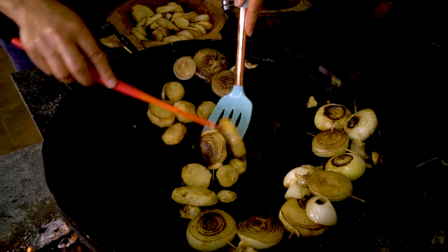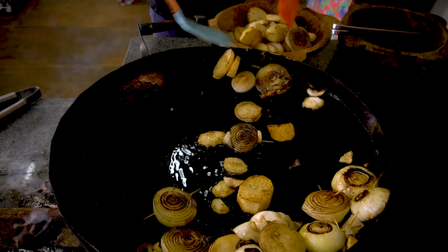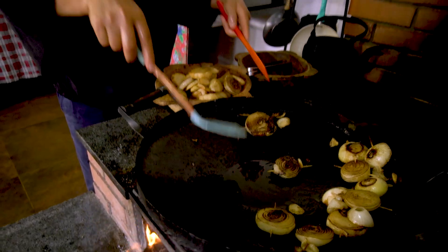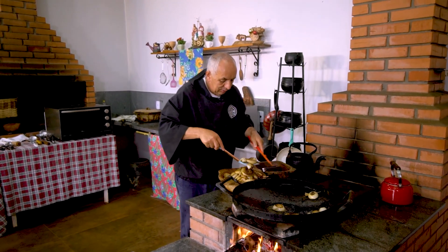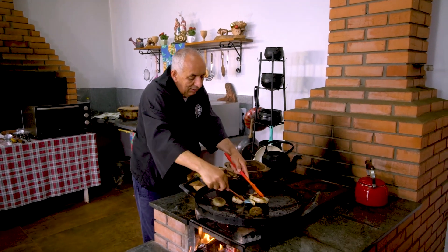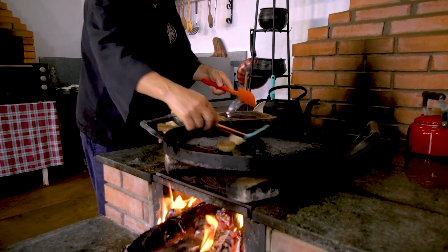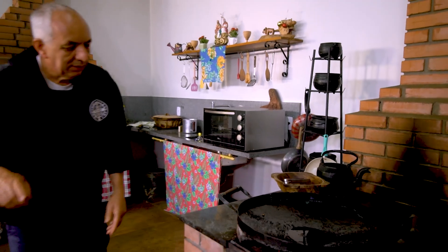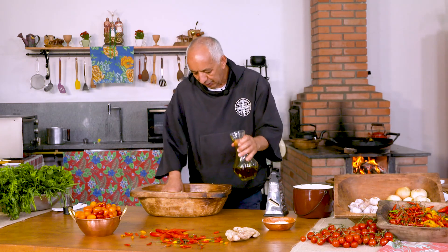Agora nós vamos preparar essa chapa para fazer a carne. Dona Cláudia já adiantou para a gente, fez um pouco das batatas lá em cima, porque ela é sempre muito previdente. Essa chapa está por cima do crivo e está quente desse tanto. Fogão a lenha é bom por causa disso. Aquela regra de ouro — põe o azeite aqui, não muito, porque lá já tem um pouco.